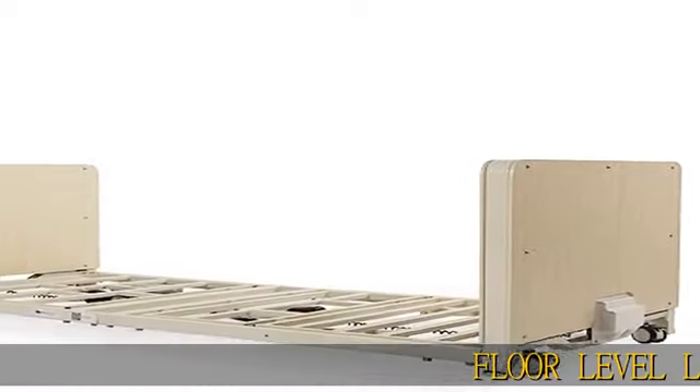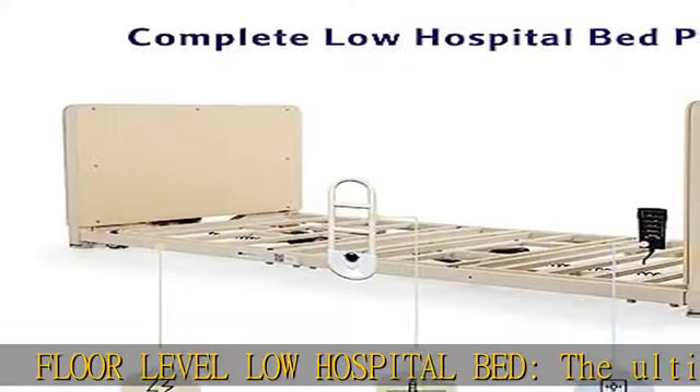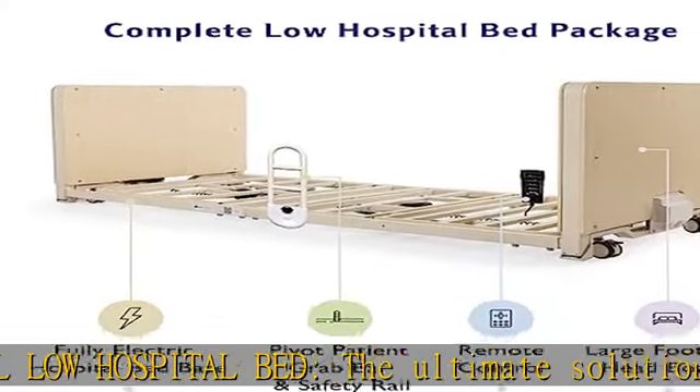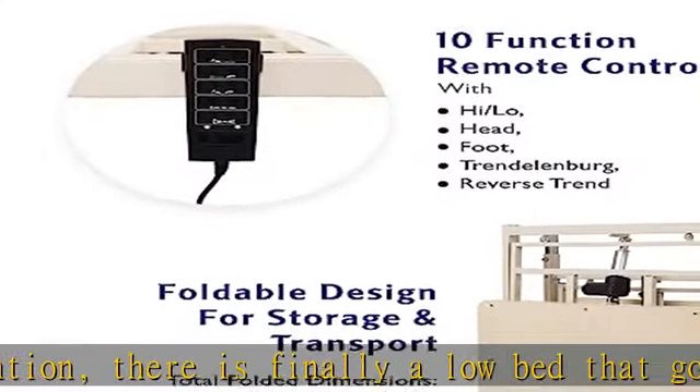Floor level low hospital bed — the ultimate solution for fall prevention. There is finally a low bed that goes down to as low as 3 inches and as high as 25 inches, with large head and foot boards. It is easy to assemble and is foldable to as narrow as 20 inches for compact storage.